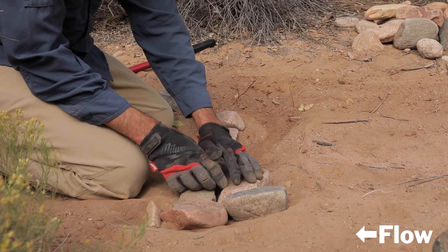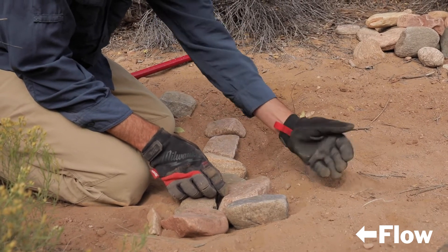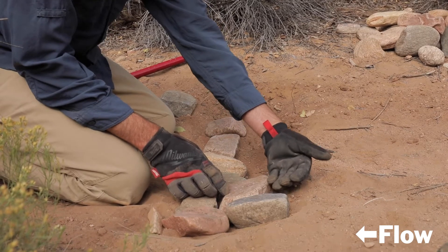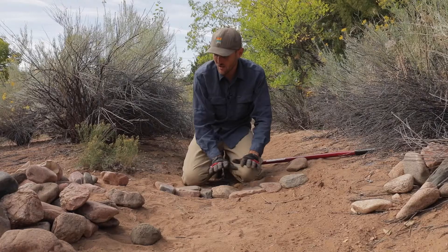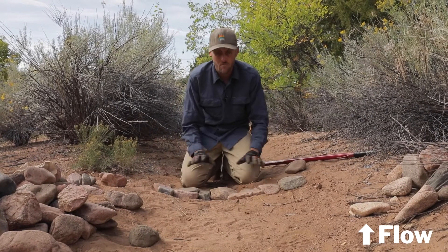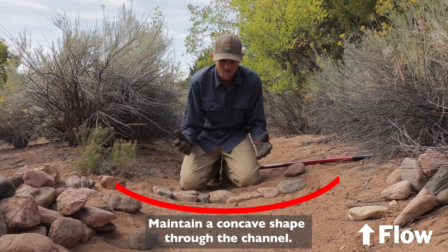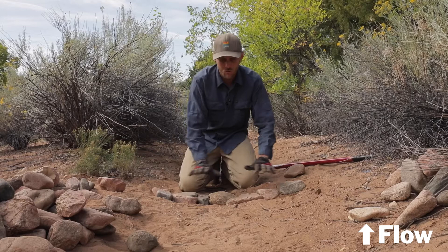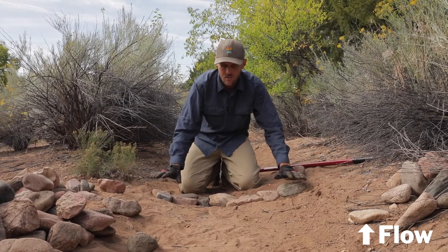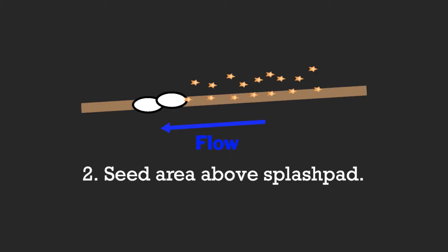We're going to leave the second row just slightly elevated — it's still embedded but slightly elevated — so that the next section of stones we build here are going to be pushing against the back of the top of this stone, so nothing's going to try and tip over the next one. As we're building this entire structure, we want to make sure it remains somewhat concave so that the majority of the water remains centered through the structure. If it was completely flat across, the concern would be that water could potentially get around it.